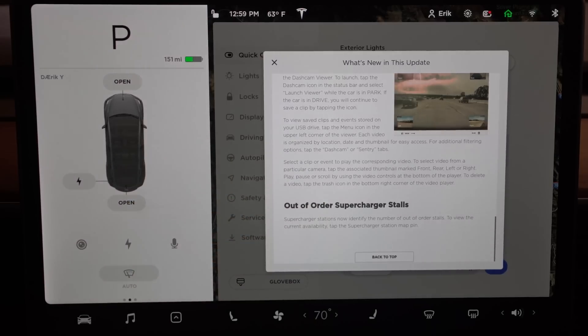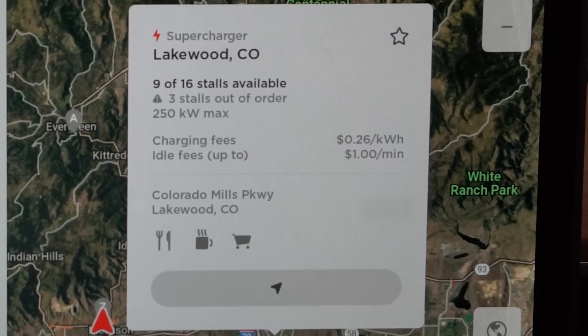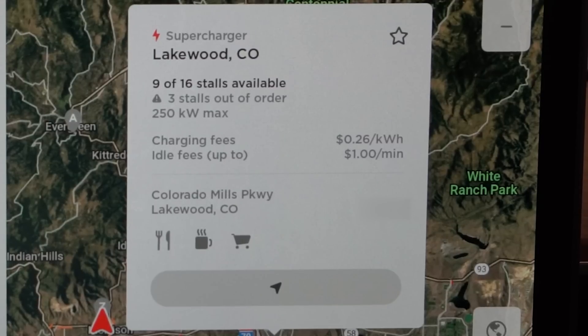Your out-of-order supercharger stalls are now shown. Much like this one in Lakewood — currently 9 of 16 stalls are available but 3 of them are out of order, so that is taken into account. Think of it as 9 stalls out of 13 are available. Also, one other thing not in the release notes is that apparently it will now show people actively walking in front of you. It doesn't just show them always facing your car moving side to side like it used to — it'll actually show them in a profile view.